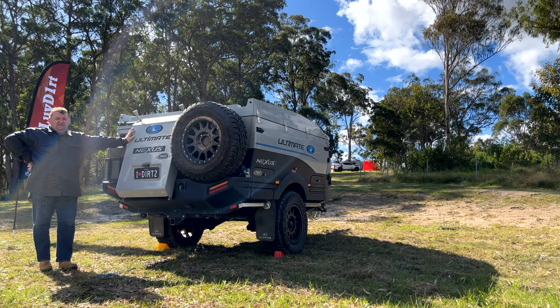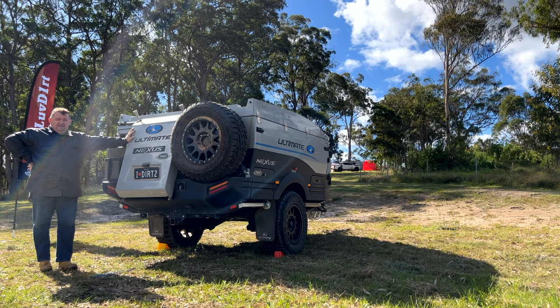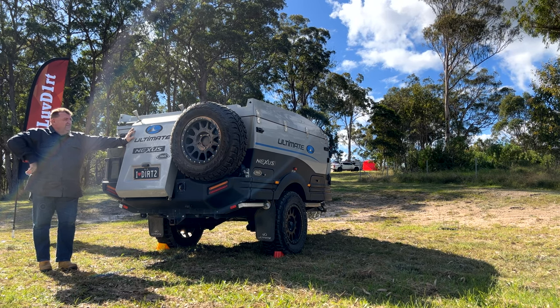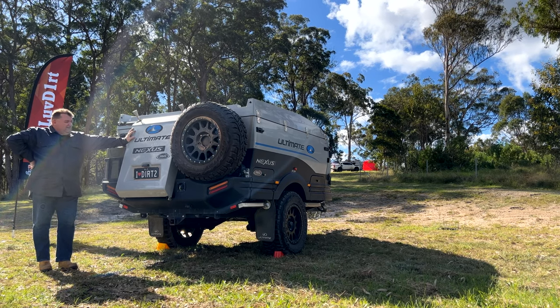Good afternoon everyone. I'm just going to do a quick setup video on our Ultimate Nessus 360. In particular we just wanted to highlight how easy it is to set up the 360 with the electric actuator which opens up the lid for us electronically.